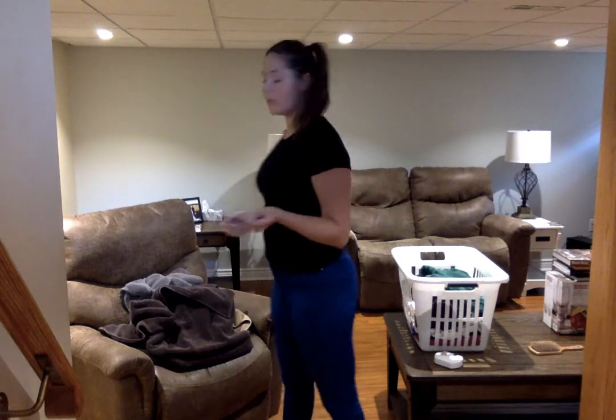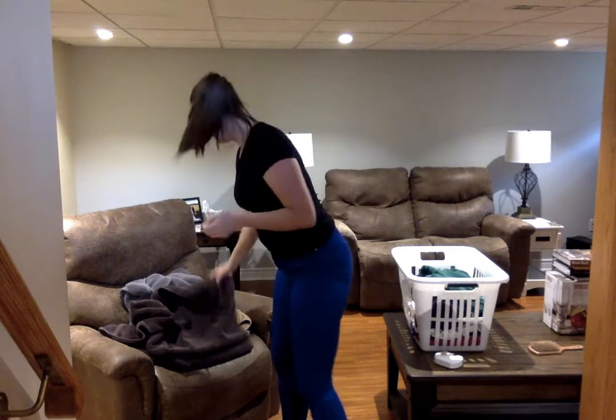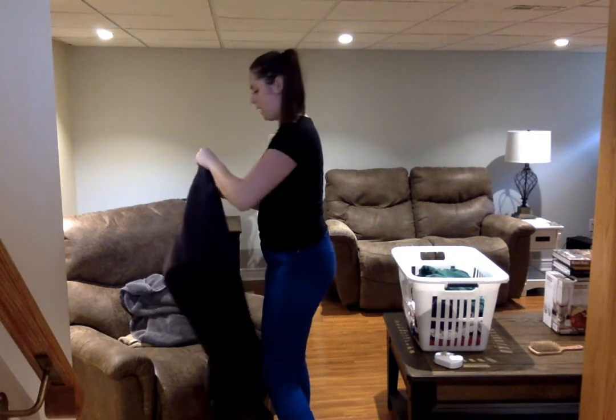Hi everyone, today is Friday and just like our Fridays at school, I did some laundry today so I'm going to be folding some towels and show you guys how to do it. Now these ones are a little bit different because they're a lot bigger than the ones that we bring to the classes — these ones are body towels.